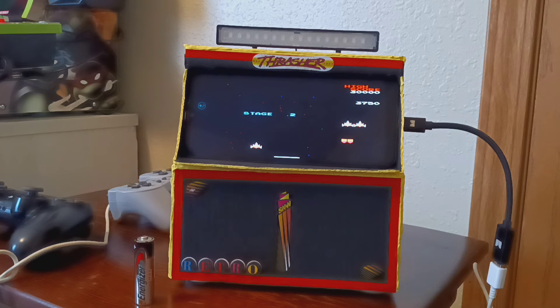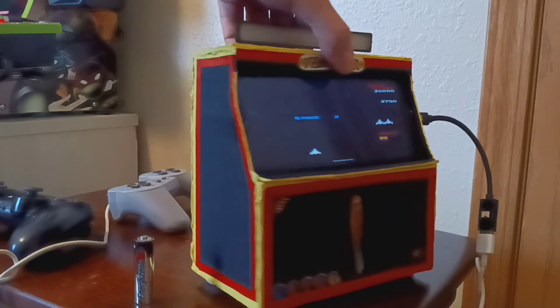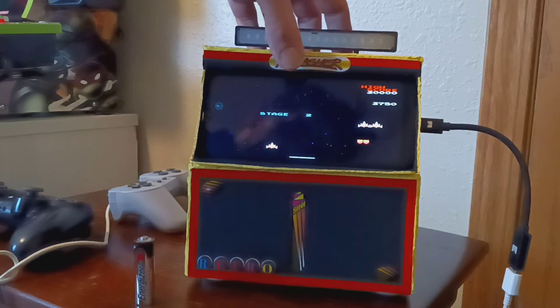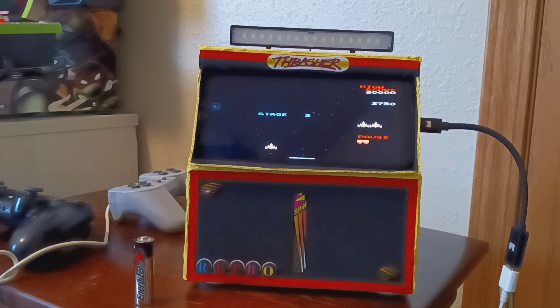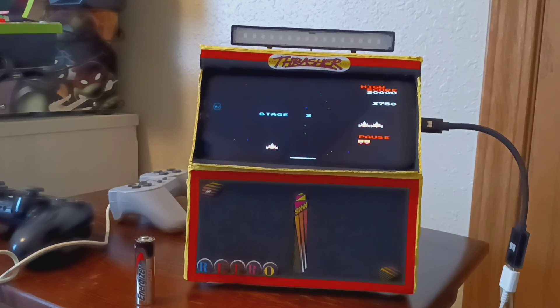What do you guys think? Let me know in the comments below, and leave a like if you want. It's the finished product — until I get more stickers, I'm still looking for stickers for the sides, probably small quarter-sized ones on each side. I think I'm going to stick with that name: Android Retro Arcade Box — a box you can put your phone in and play games. If there's anything out there like this, please let me know. This is Sean with RC Crawlers and More — thanks for tuning in, and I'll talk to you later.